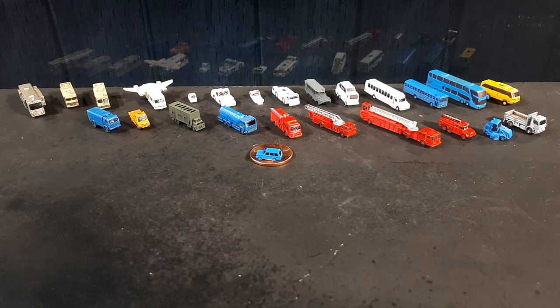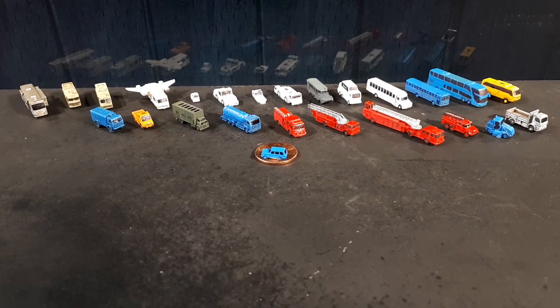Well, that's it for today's 1:400 scale vehicle show. Stay tuned — I've got a few more subjects to come, though I might not put them out in order just to mix it up a bit. Thanks for watching today. See ya.